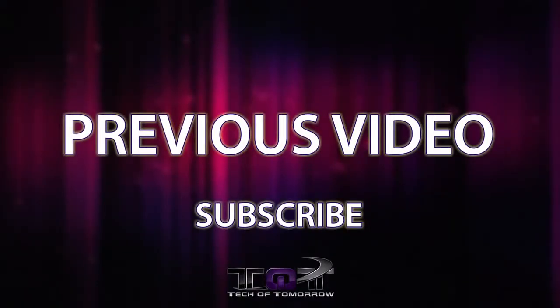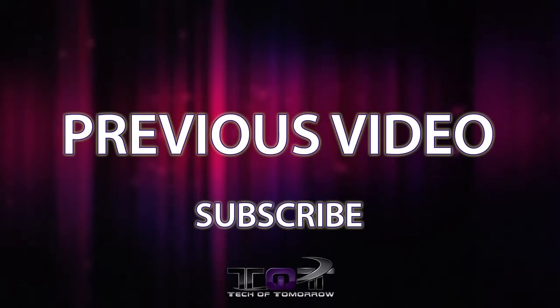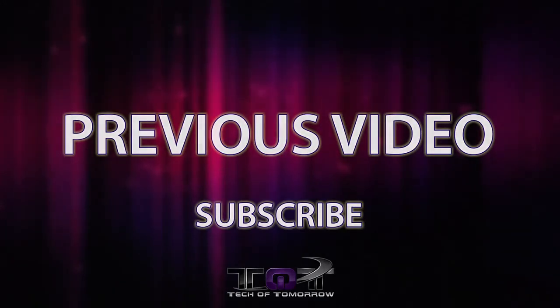If you guys are interested in buying these headphones or want to see more information, click the link down below in the description — we'll have all that stuff there for you. If you like the video, hit that like button, and if you're not subscribed and you like what you see, go ahead and hit that sub button. I'm Melrick. I'll see you guys back here on Tech of Tomorrow for more tech goodness. I'll see you guys next week.